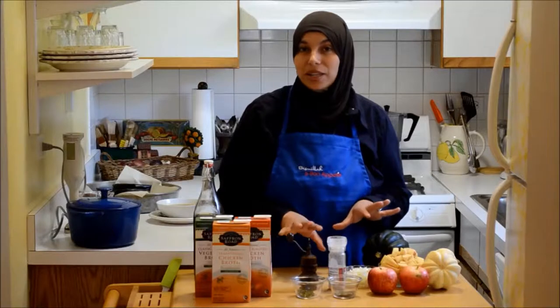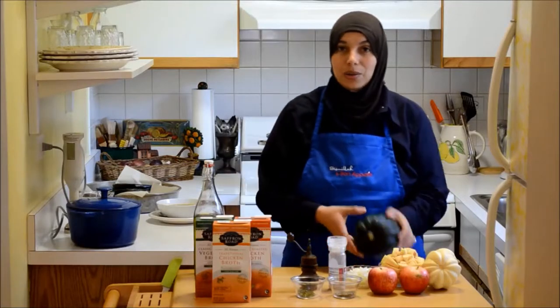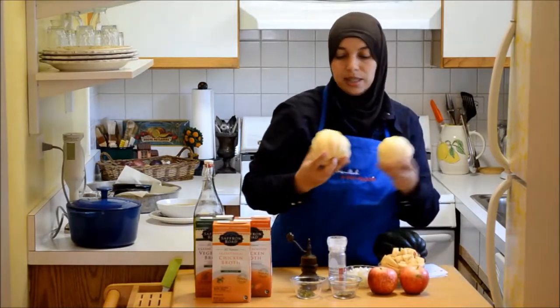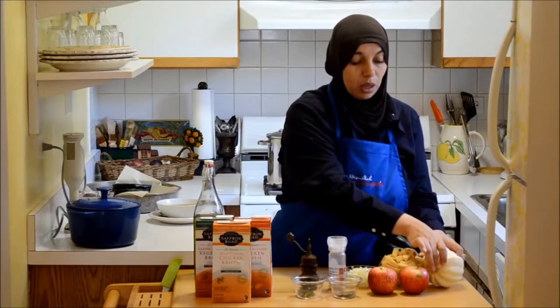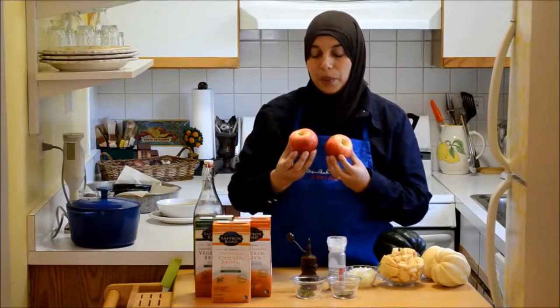I'm going to tell you what ingredients you need, talk about them a little bit, and then show you how to make it. You'll need one acorn squash — a little bit heavy — or you can use two smaller ones. These are white acorn squash I grew in my garden this year. You'll need two Gala apples, or you can use Macintosh. I just wouldn't use anything tart like a green apple.